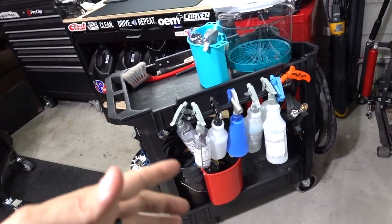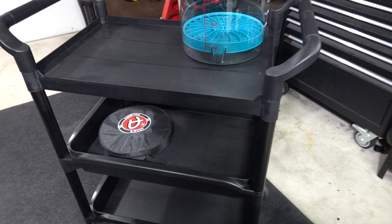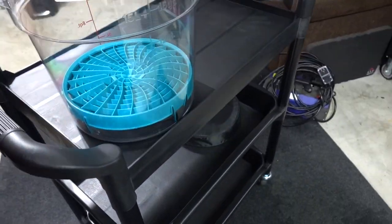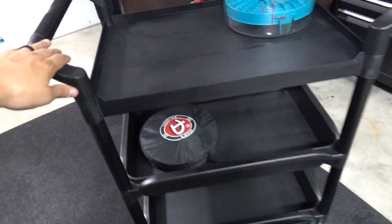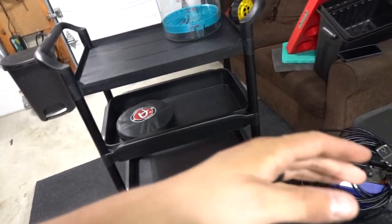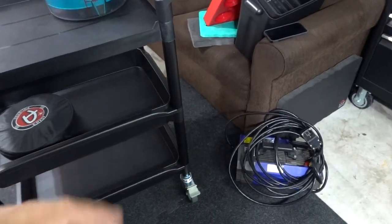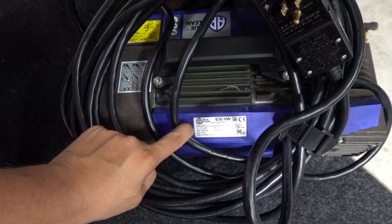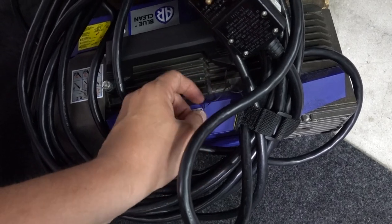These polisher holders alone could be almost $100 worth of accessories, so I'm going to take them off the old cart and try to utilize them here or somewhere else. One of the things I loved most about the mods on my old cart was the industrial bar — I'll look into doing something similar here. Now let me talk quickly about the pressure washer. This is the AR Blue Clean — it's a 630A, 2.1 gallons per minute, 1900 PSI — and I've had this pressure washer for quite a while.